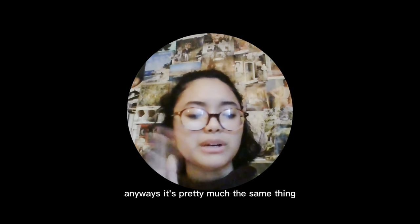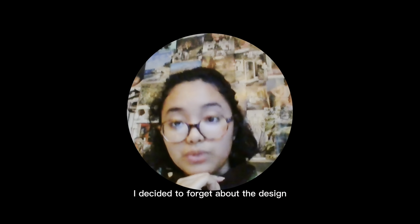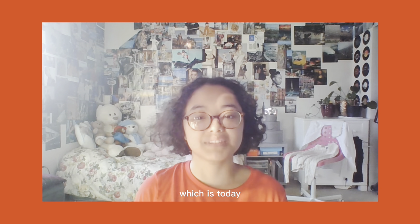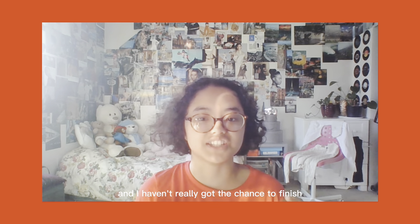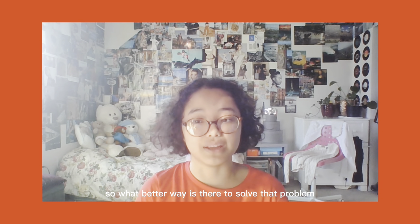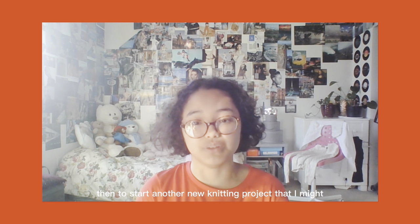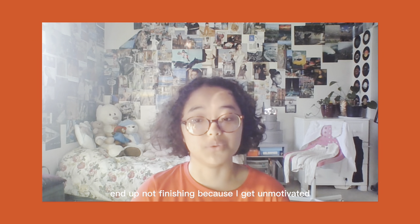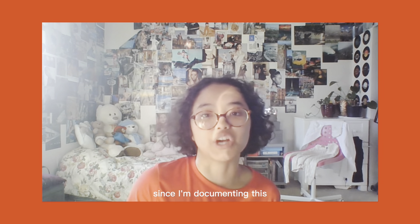After I got released from prison — I mean school, I always mix up the two, they're pretty much the same thing — when I finally got home I decided to forget about the design until a week later, which is today. It is spring break. I'm actually halfway through spring break already and I haven't really got the chance to finish any of my current knitting projects. So what better way to solve that problem with many unfinished knitting projects than to start another new knitting project?